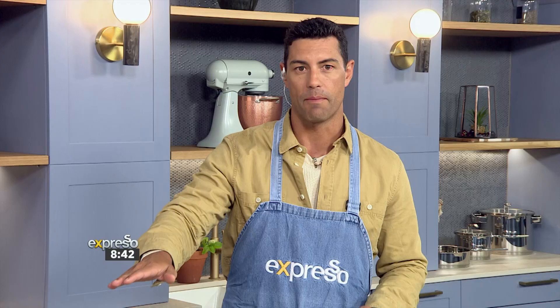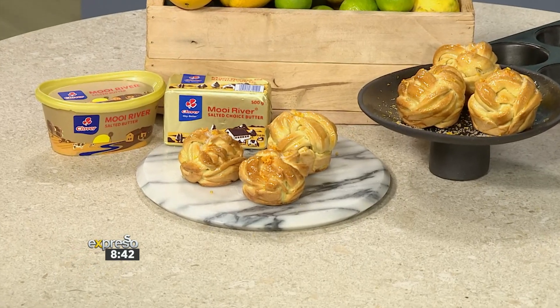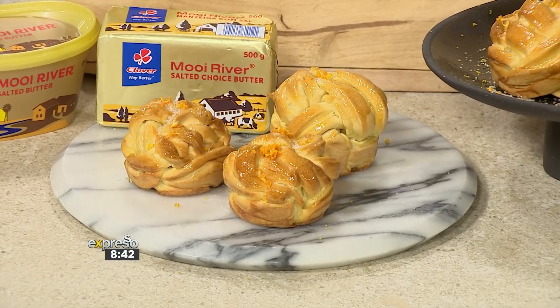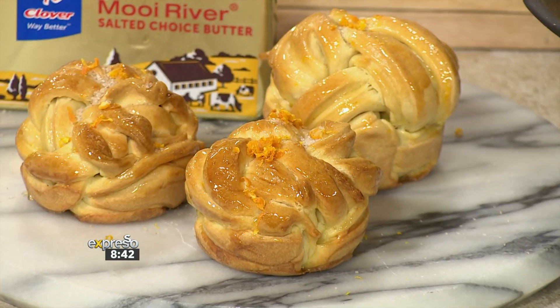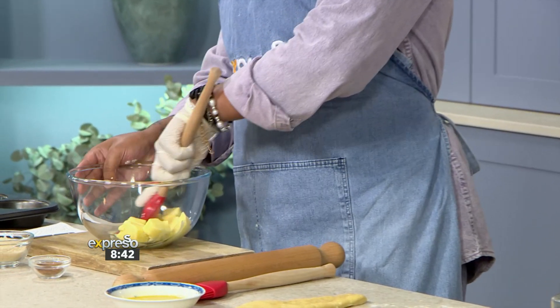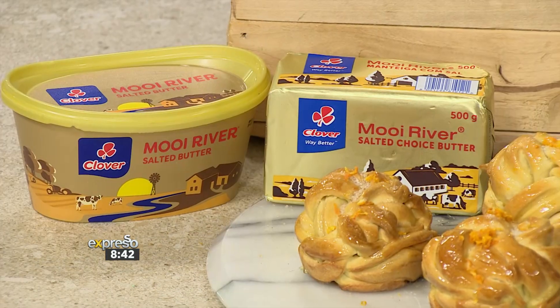Besides the aesthetic of the bread, the star of this dish is definitely the buttery flavor, and that's why we are using Clover's Moy River salted butter — it really adds such a beautiful and luxurious flavor to the bread. You cannot eat bread without that buttery goodness. Clover Moy River is not just perfect for cooking and baking, but for spreading on fresh bread as well. There's nothing like a beautifully fresh-baked brioche with some butter.